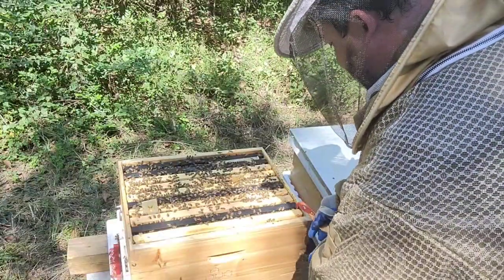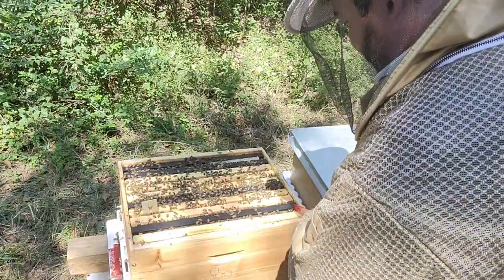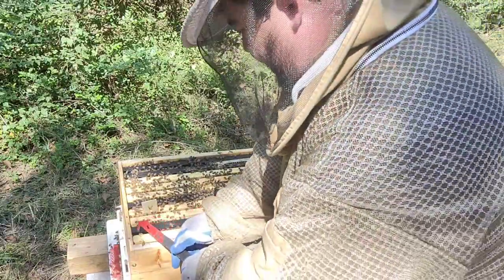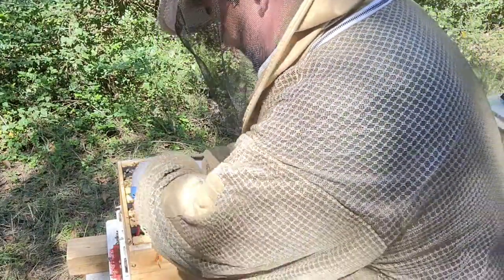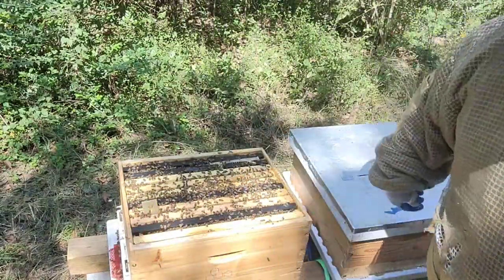On Monday I'm going to start oxalic acid treatment for all the hives. Some beekeepers say they can examine a whole hive in 15 minutes — I'm not there yet. But more than that, I want to take advantage of how calm the girls are to really see what's going on.